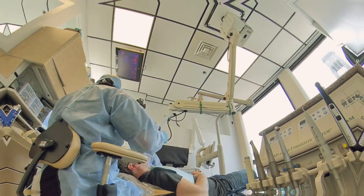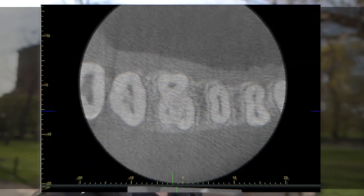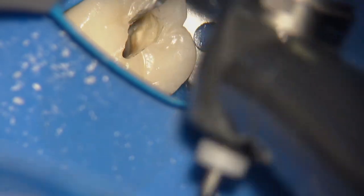Then we got inside the tooth — a little difficult to see with the shield — looking for the MB2. I knew from the CBCT it was going to be an oval canal with something going on at the apex. My philosophy for now is going to change: I'll use a little bit larger taper and larger access preparations to facilitate both instrumentation and irrigation, as well as obturation.